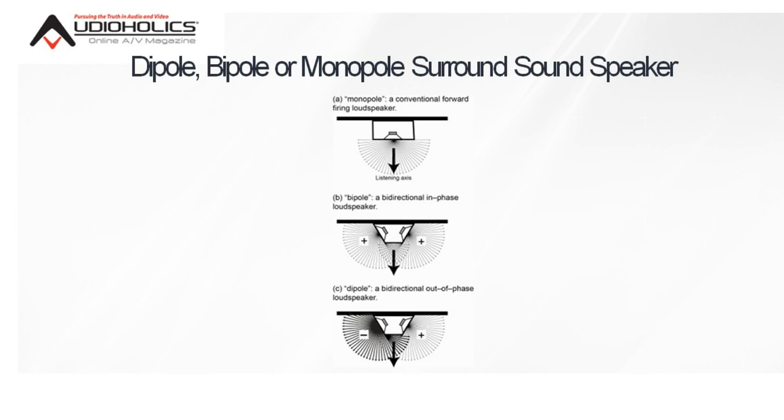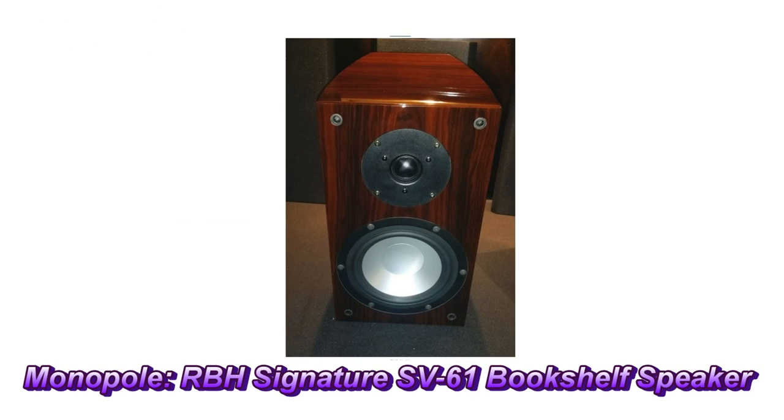So let's define each type of surround speaker. I think that's a good way to start. The first and most basic surround speaker is called the monopole — that's where all the drivers are on one surface, all wired in phase. Like a bookshelf speaker like we have over here. That's a typical channel you use for your front channels. That's a monopole.